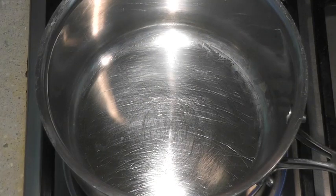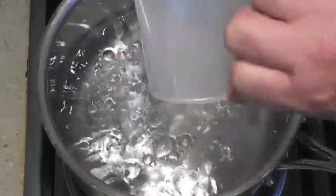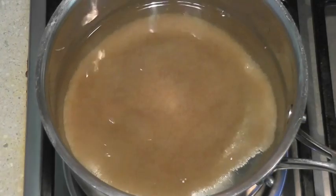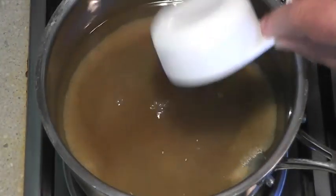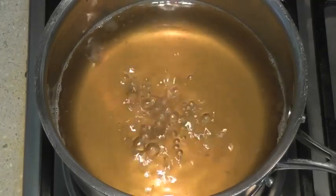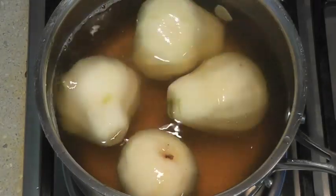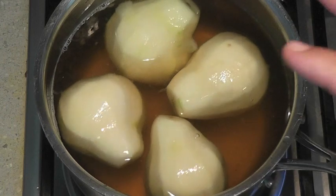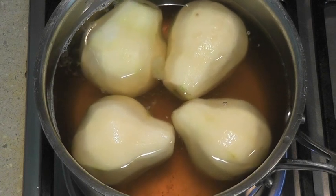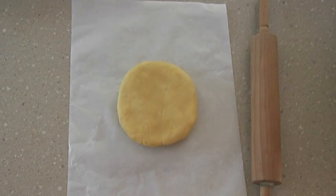Now we're going to poach our pears. Add 4 cups or a litre of water to a pot, along with a cup and a quarter of sugar and about a tablespoon and a half of lemon juice. Once the poaching liquid is boiling, add 3 or 4 pears — if you have really large pears, just add 3. Poach them for about 20 minutes or until they're tender. Once they come back to a simmer, leave them for 20 minutes, then turn the heat off and let them rest until they cool.